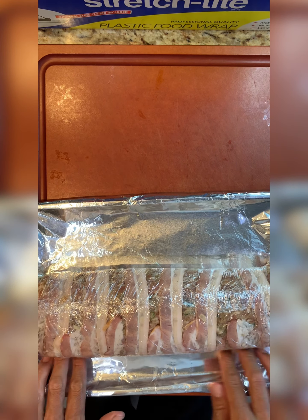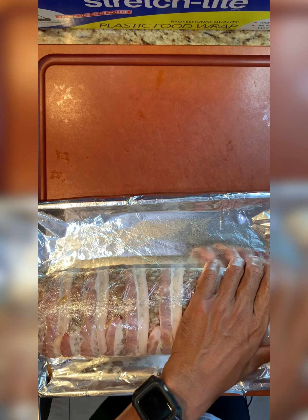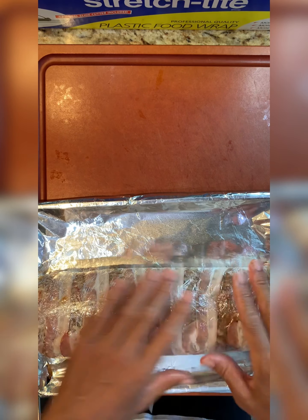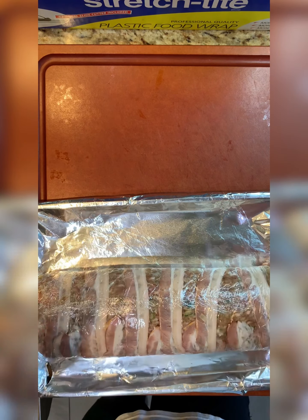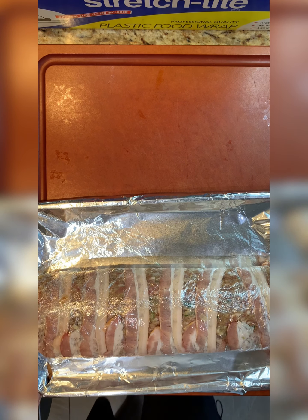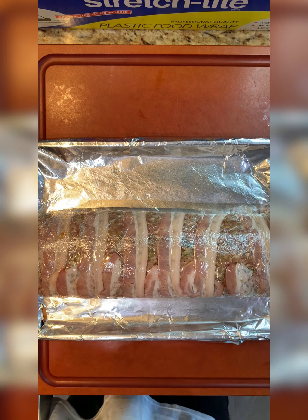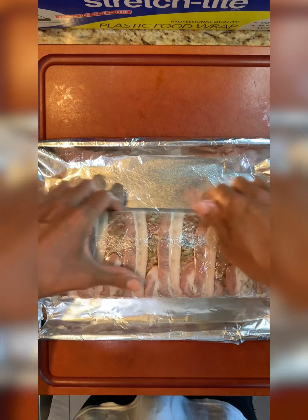If you can't do this the day before, try to let it set at least 15 to 20 minutes. I'm actually going to keep this overnight and cook it the next day. That's what I love about meatloaf — I try to make sure I can prep dishes ahead of time, so when I come home after work I'm ready to cook dinner.